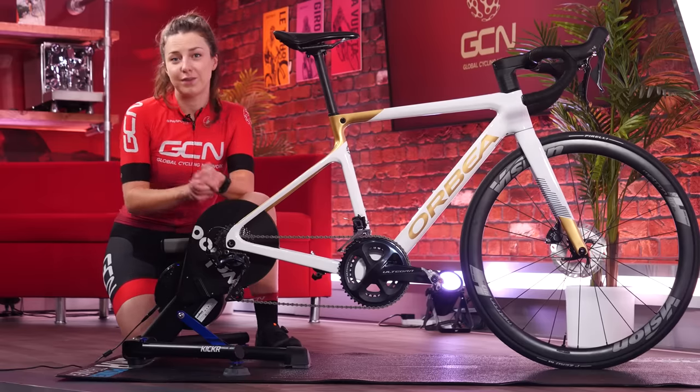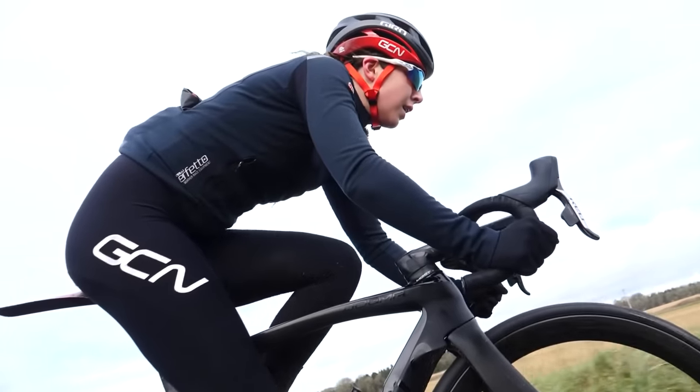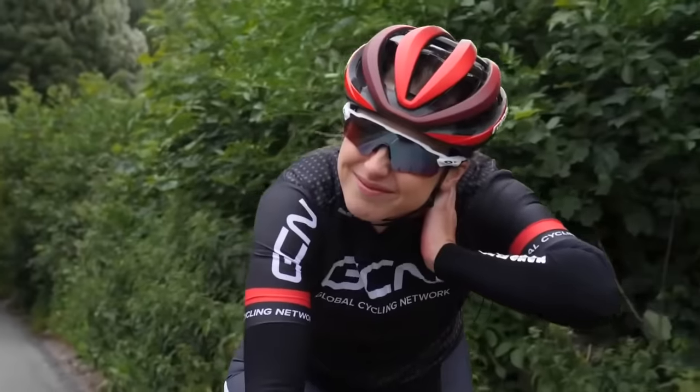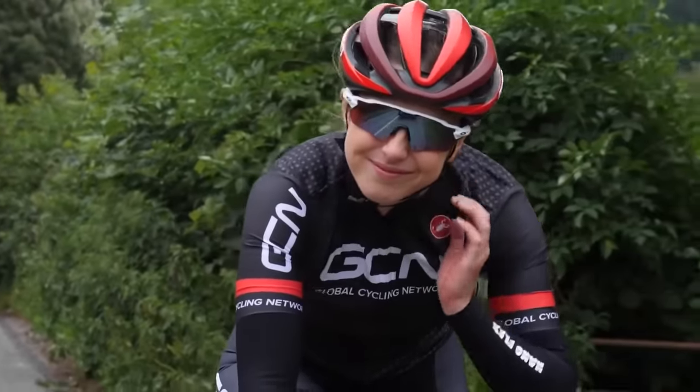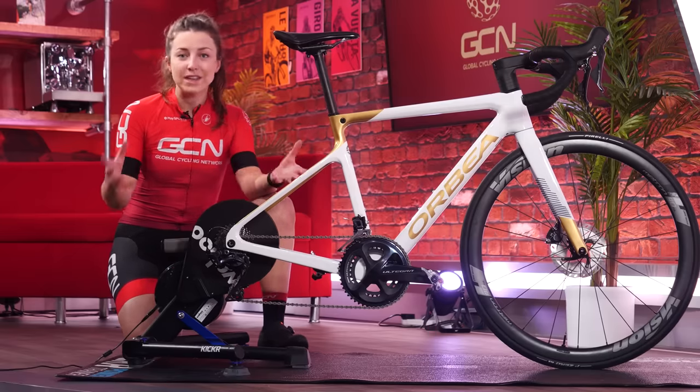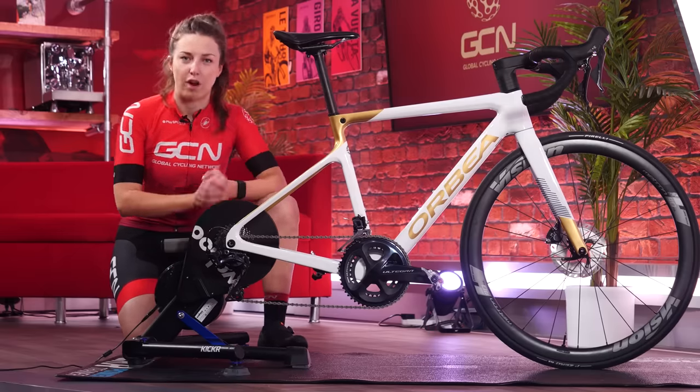Getting your bike set up correctly is the difference between an efficient, comfortable ride or an inefficient, uncomfortable ride, and maybe even causing yourself some injury. In this video, I'm going to run through how to set up your bike correctly for you, when to do it, and how to know if you've done it right.